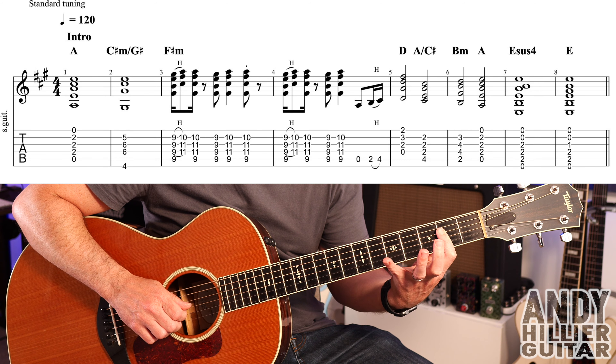After the intro, go straight to the verse. So we've got an A chord, and the rhythm kind of all the way through — I'm going down, down, down, up, down, down.